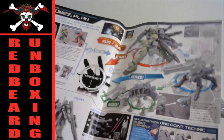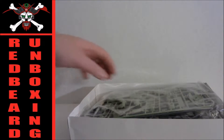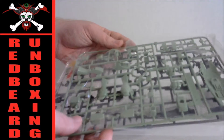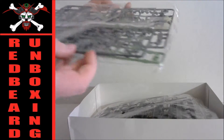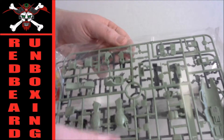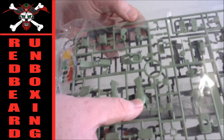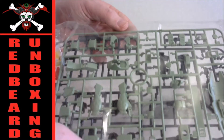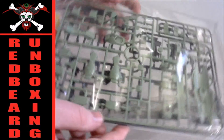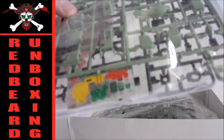That should be fun, especially the little gimmicks this guy has. Alright, here we got the B1 and the C1 rails. I love that green — anybody who knows me knows I am a big green fan, so this has a combination of things I like: big guns and green parts.